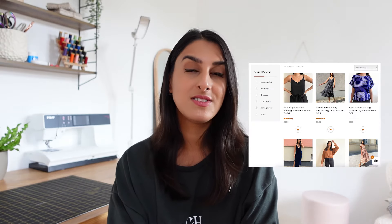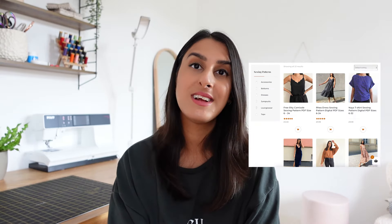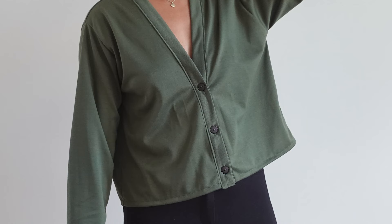Thank you so much for watching this video. If you're looking for any really easy beginner-friendly knit patterns, I have lots on my shop which I'll link down below. This jumper I'm wearing is the Mila jumper, sewn in knit fabrics, and I also have a new sewing pattern — the Cara cardigan — which also uses knit fabrics and has you sew buttonholes into the neckband. Make sure to subscribe to my channel if you enjoy my content, and I'll see you in the next one.